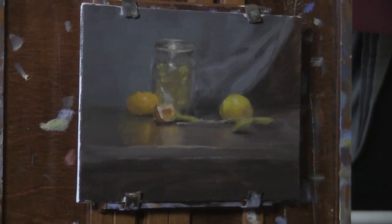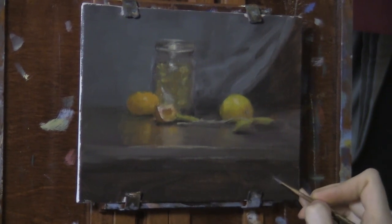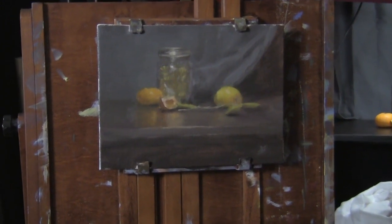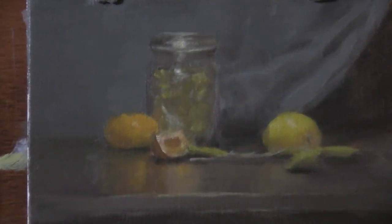I hope you guys enjoyed this tutorial. I know it's an older painting I did a few years ago, but I hope you enjoyed seeing it and learning something from it. If you have any suggestions for other videos you want me to do — any kind of subjects — just let me know and I'll see what I can do. Here's a look at the finished painting once again in just a few seconds.